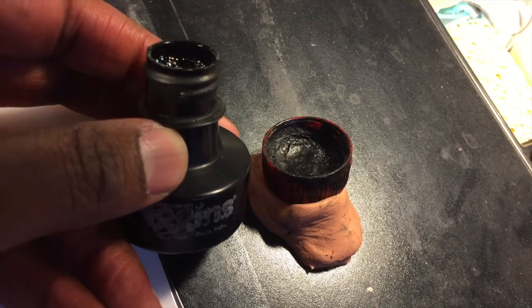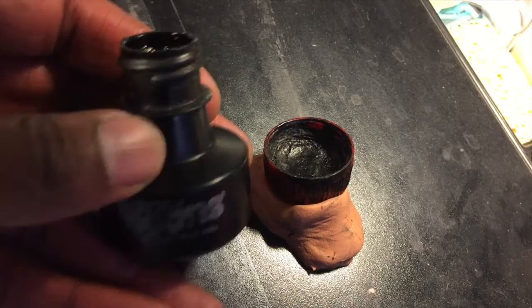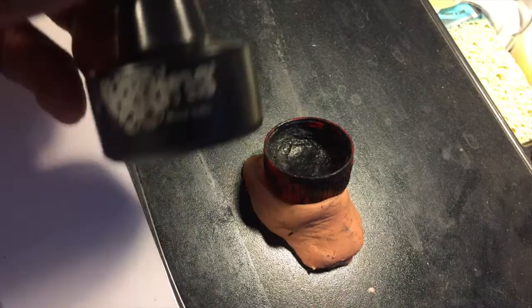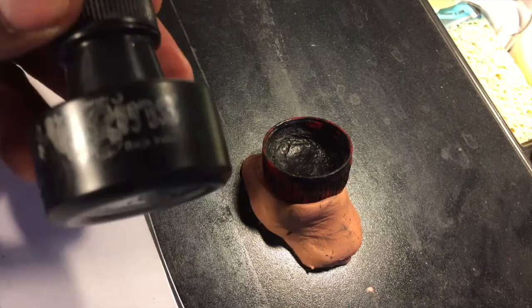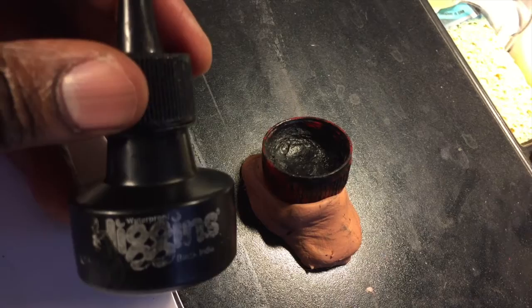Here's the problem: waterproof India ink dries really fast — that is the reason why comic creators tend to use it to ink with. That's why I'm putting the cap back on. It's not going to dry out instantly; you could leave it out for a while. But if you just leave your bottle sitting open for an hour or two, unless you live in a very humid climate, the ink is going to start drying inside the bottle just from being exposed to air.